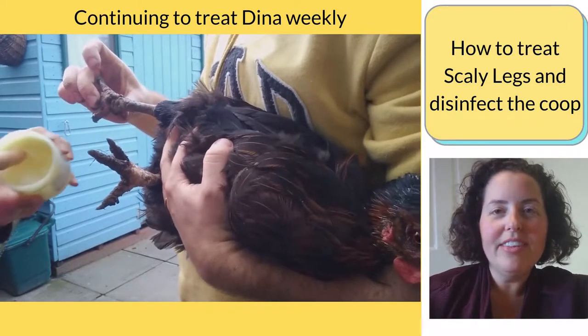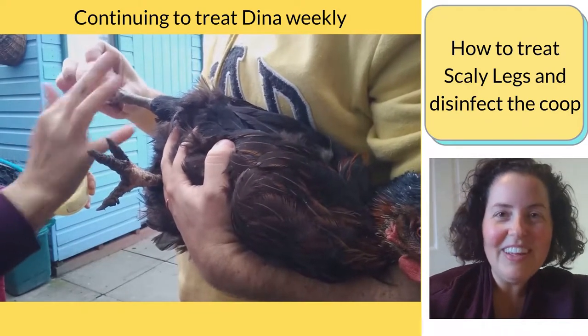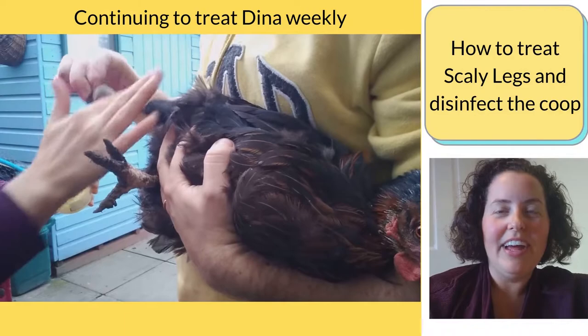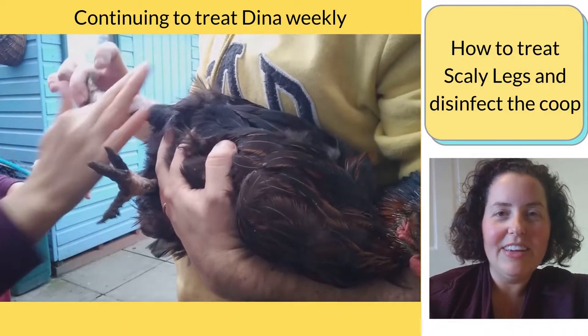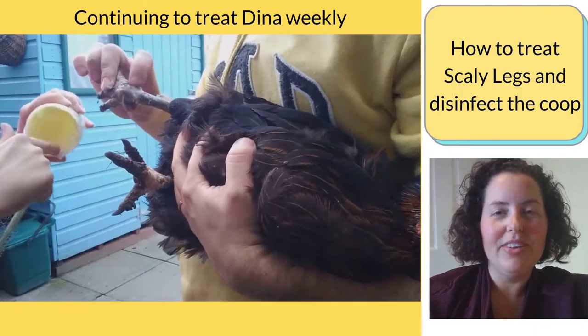In addition to that, we're doing a disinfectant cleaning of all the perches and putting a mite powder into the coop flooring, which is a dry sand and topsoil mix. With all these treatments, we're just blasting all the hens and the coop, and hopefully we'll get rid of the mites and our hens will start feeling better really soon.